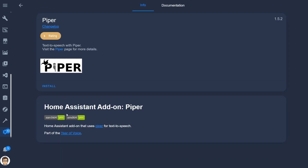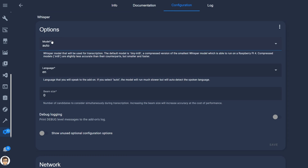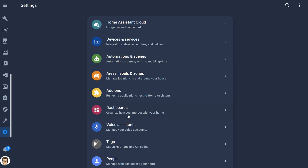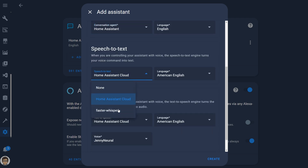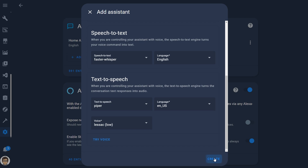While Nabucasa is a company focused primarily on privacy, I still want to be able to process my own voice locally on my device. So the first thing I had to do was install an add-on for text-to-speech called Piper and then another one called Whisper which handles speech-to-text. Once that was done and configured, I set up a voice pipeline for local voice processing by going to Settings and then choosing Voice Assistants, then set that as the preferred pipeline. Since I already told my Home Assistant Voice device to use the preferred pipeline, it automatically switched from Home Assistant Cloud to local voice processing.